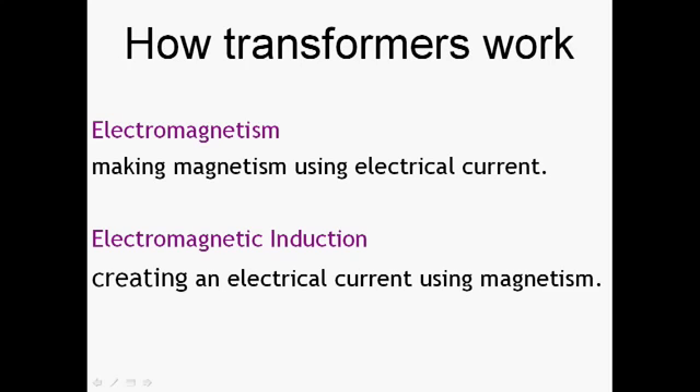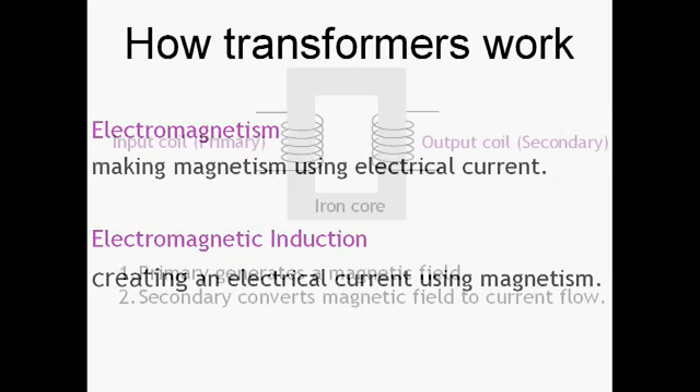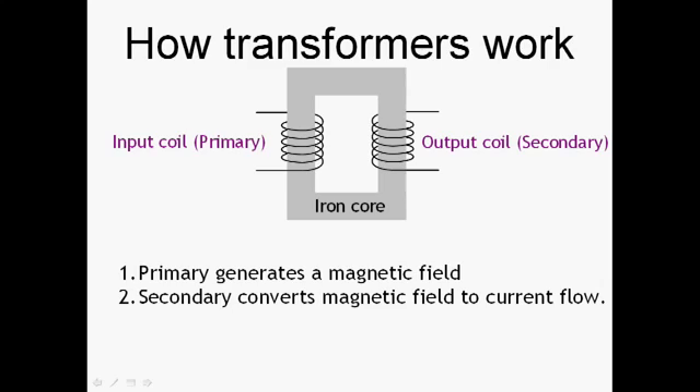The transformer relies on two key physics principles: electromagnetism and electromagnetic induction. Electromagnetism is when an electrical current generates a magnetic field. Electromagnetic induction is where a magnetic field causes an electrical current to flow. As you can see, one is just the reverse of the other. The basic transformer construction consists of a primary coil magnetically linked via an iron core to a secondary coil. The primary coil generates a magnetic field, and the secondary coil converts that magnetic field back into a flow of current, or a voltage.